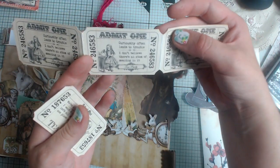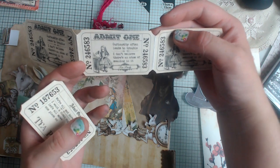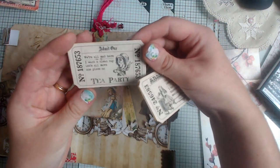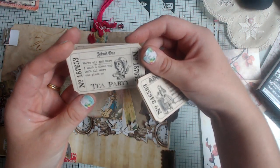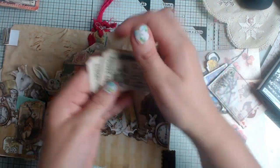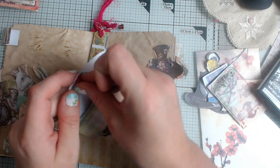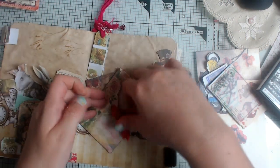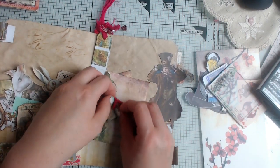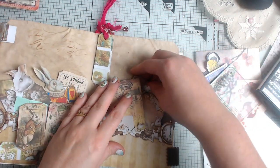I've added the admit-one tickets again because I just love them. The sayings are different on these: one says 'Courtesy often leads to trouble — I don't believe there's an atom of meaning in that,' and this one says 'We're all mad here — let's all move one place on.' I just loved them and thought they were going to work perfectly in there. I tried my best with this one — I wanted to do it so that Belinda perhaps hadn't seen me make these things before.